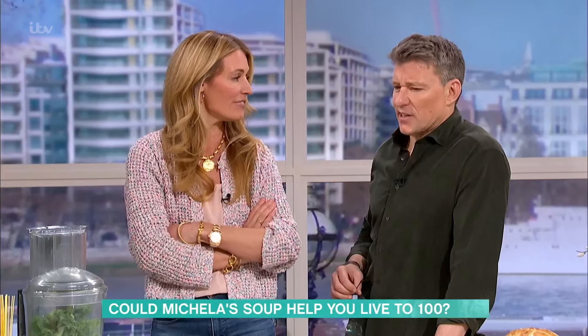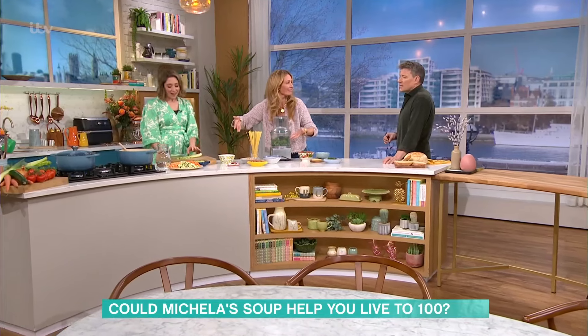Delish! Sounds like my kind of lunch. What makes minestrone soup minestrone soup rather than just vegetable soup? Or is it just an Italian vegetable soup?